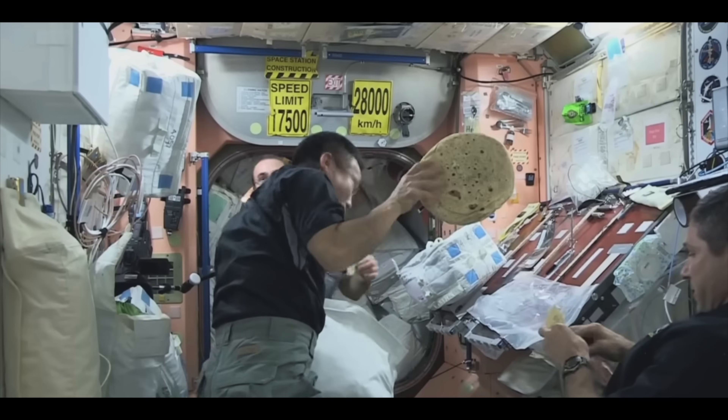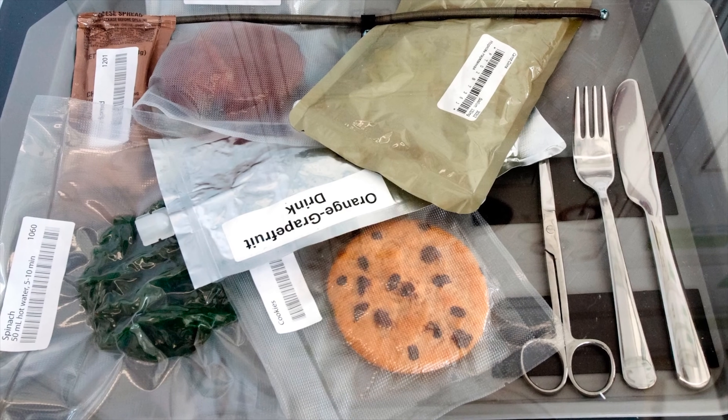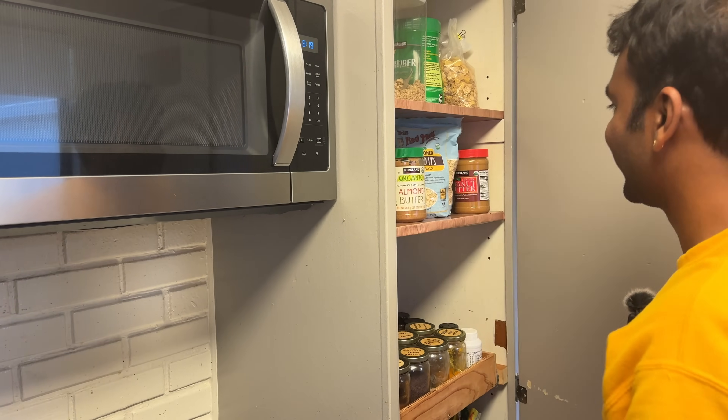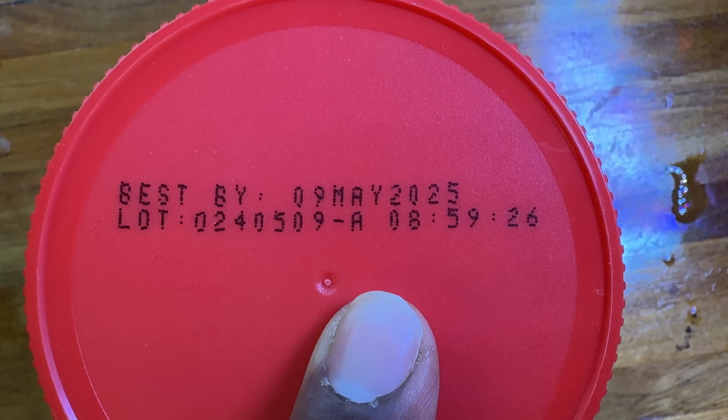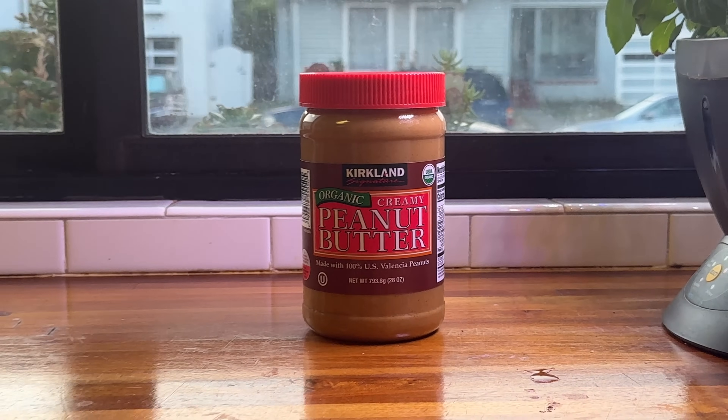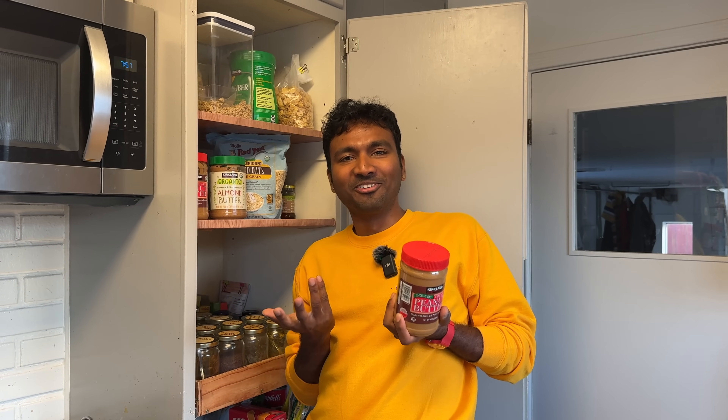That's why space explorers are packed with snacks and rockets. Where are they going? Explorers have all the experiments. Mars is a long way. Look, this peanut butter has expired in May 2025. If I'm going to Mars, I'm going for 200 days.